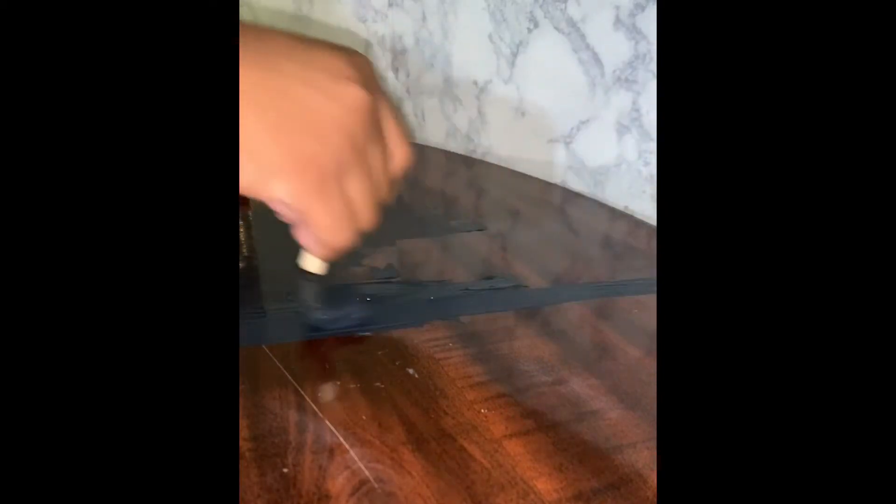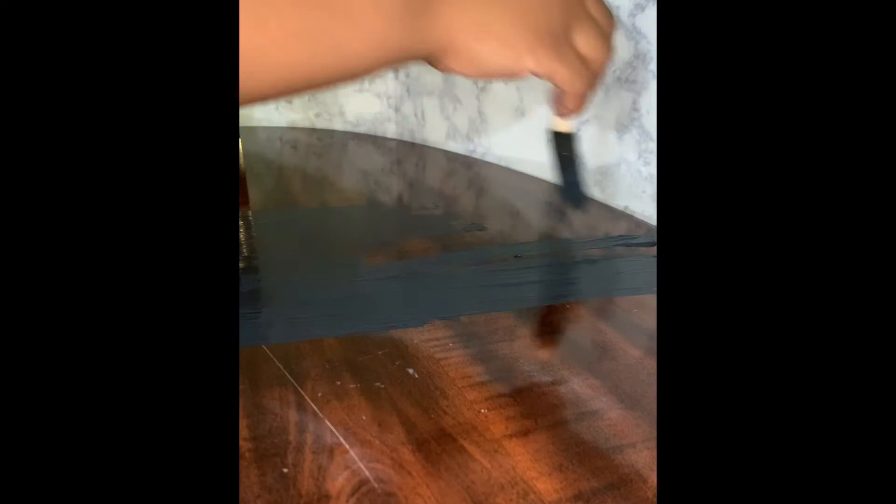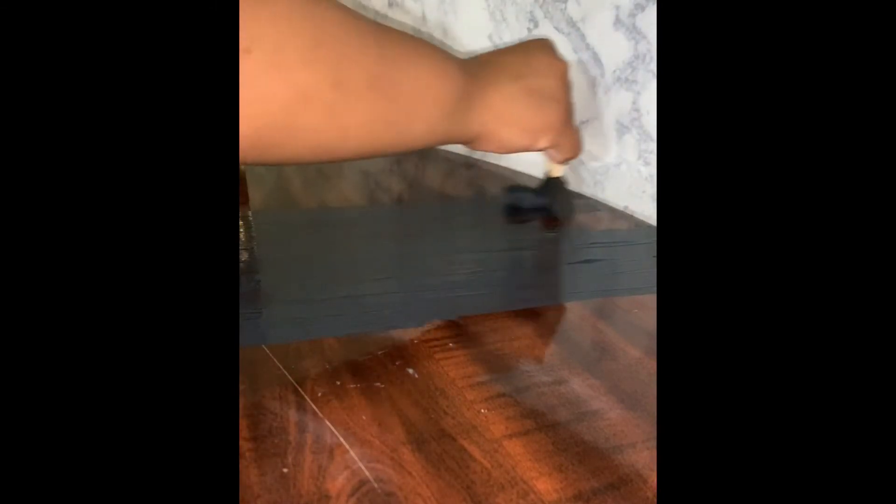Once the table was dry, I painted a wide strip of black paint in the middle of the table. I did not worry about the line being too straight on both sides, only because I am going to end up covering the ends of the table with — you guessed it — marble contact paper. You can make the strip as wide or as thin as you want. Mine was pretty wide because in the next step you'll see I paint a pattern on top.